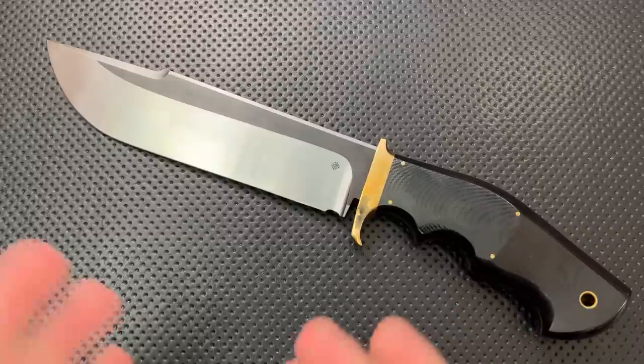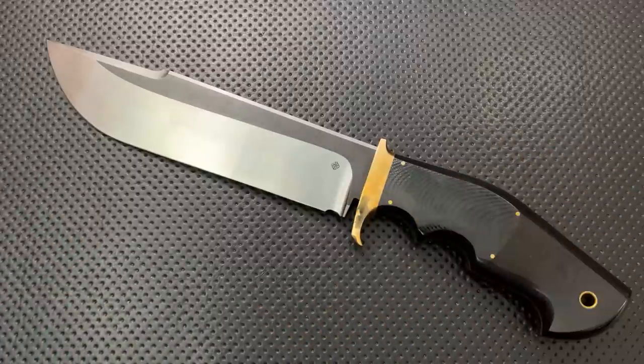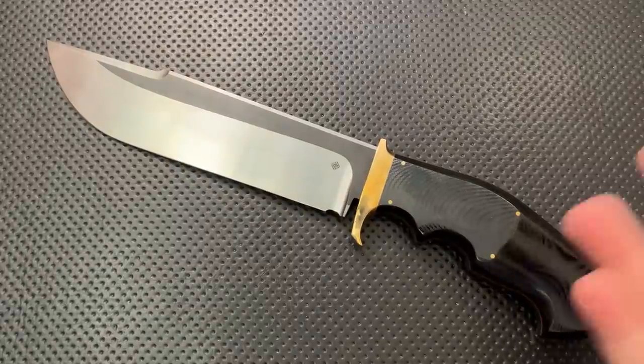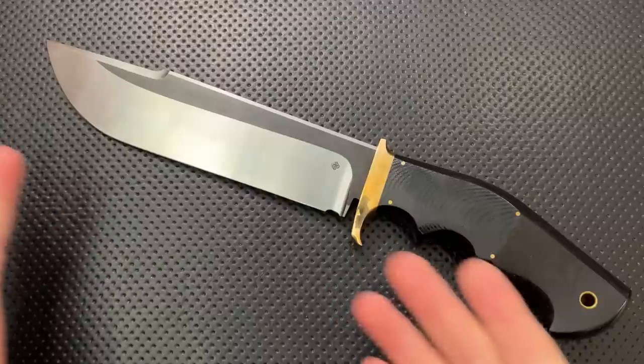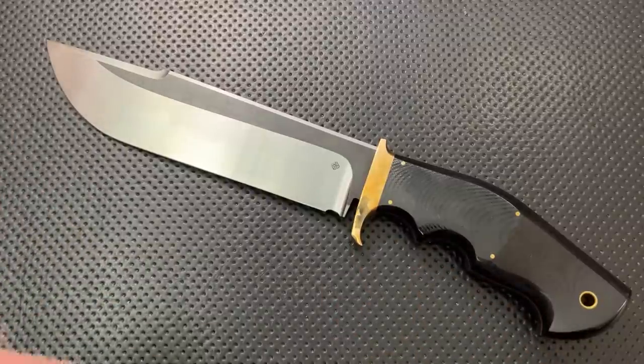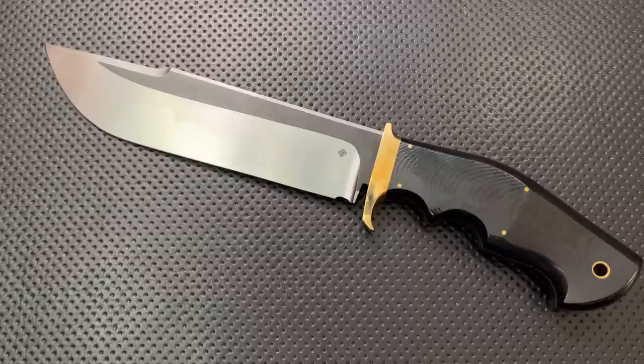I'm going to call this a quick review because at some level I can't review gigantic freaking fixed blades in exactly the same way as I review regular pocket knives. It's going to feel a little ridiculous to review what is pretty clearly an art-style knife. But I'm going to power through. So let's go ahead and talk about what I'm loving and what I'm not loving so much.